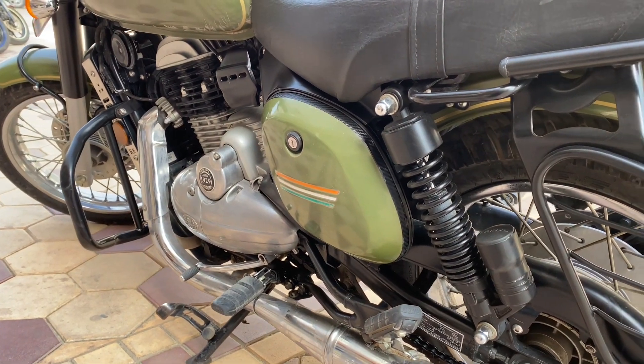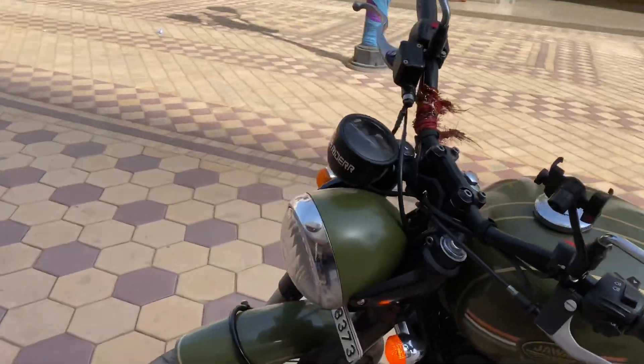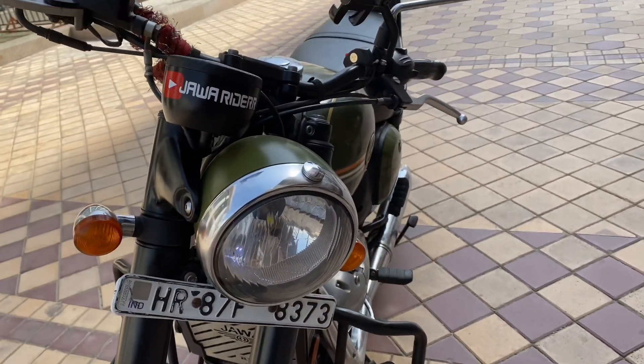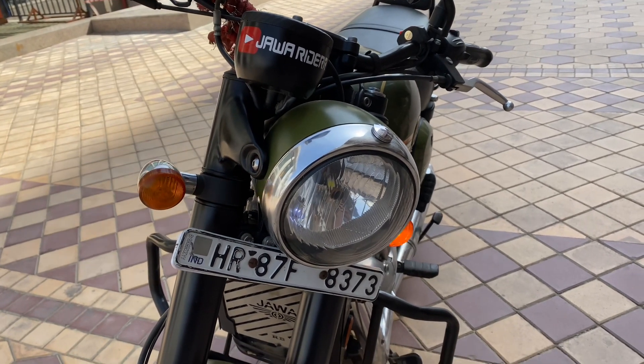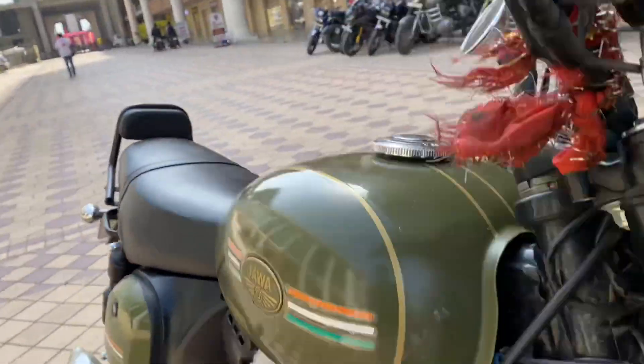The front wheel and rear wheel specifications will be provided. The tire specs will also be covered.